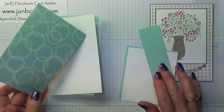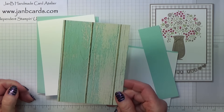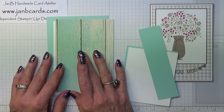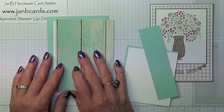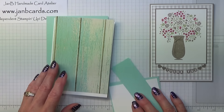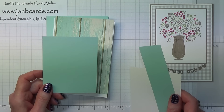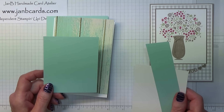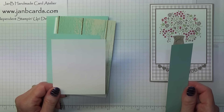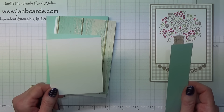Then you need a piece of Designer Series Paper — this is from Serene Sceneries — and I'm not quite sure which side I'm going to use at the moment; I suspect it's going to be that side. That measures 3 and seven eighths inches by 5 and a half inches, which is 10 centimetres by 14 centimetres. Then you need another piece of Pool Party and this measures 3 and three eighths inches by 4 and one eighth inches, which is 8.6 by 10.5 centimetres. A piece of Whisper White which measures 3 and a quarter inches by 4 inches, which is 8.3 by 10.2 centimetres.